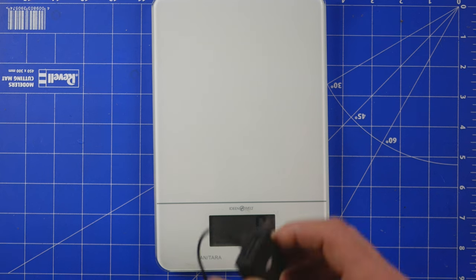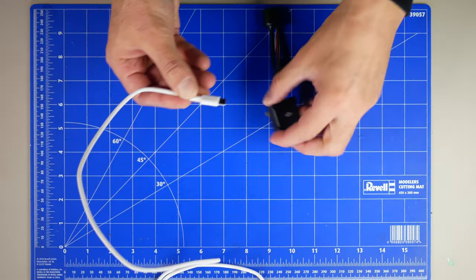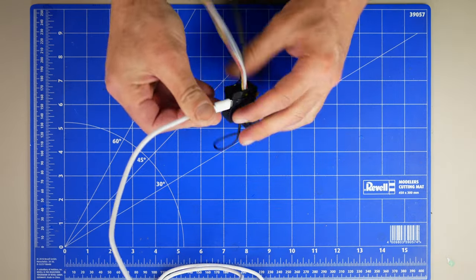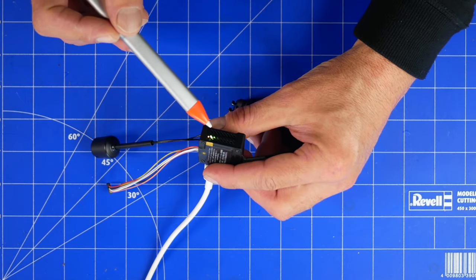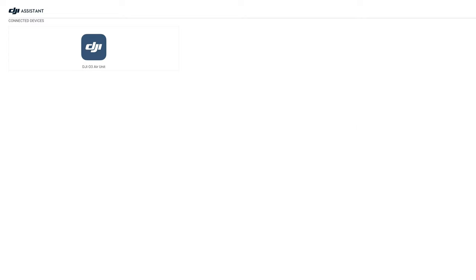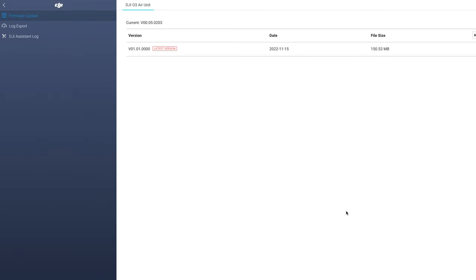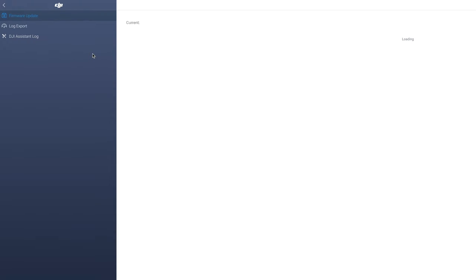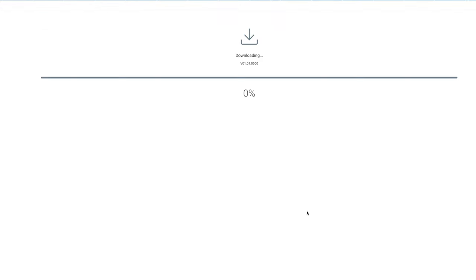Sprawdźmy jeszcze ile to wszystko waży. Znalazłem taki dłuższy kabel USB-C, podłączymy to do kompa i teraz będę mógł zrobić aktywację. Widać tutaj, że jest podpięte DJI Assistant Consumer Drones. Aktywujemy Air Unit, potwierdzam konto. Aktywacja zrobiona. Teraz zobaczymy jak wygląda aktualizacja. Update jest gotowy — prosta sprawa.